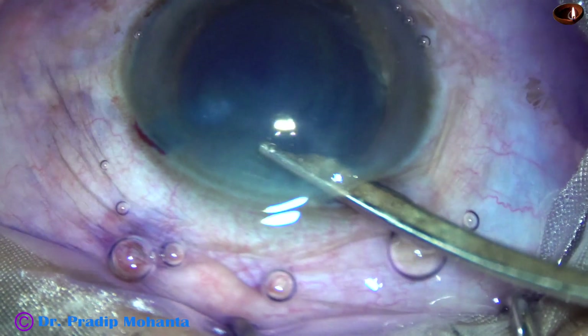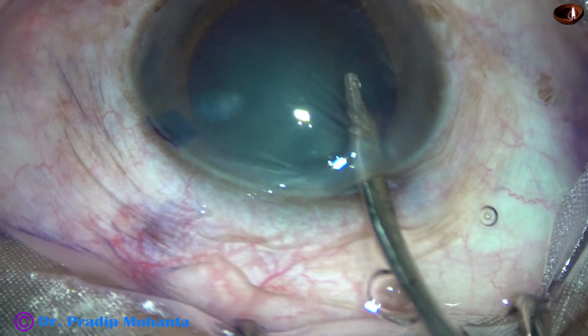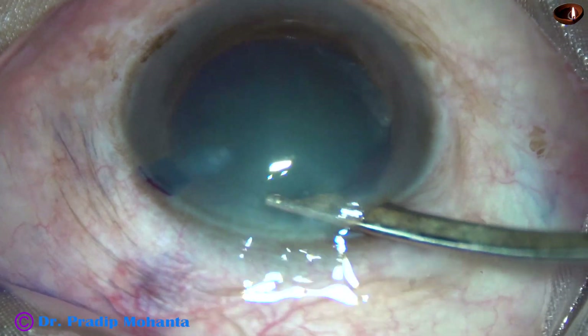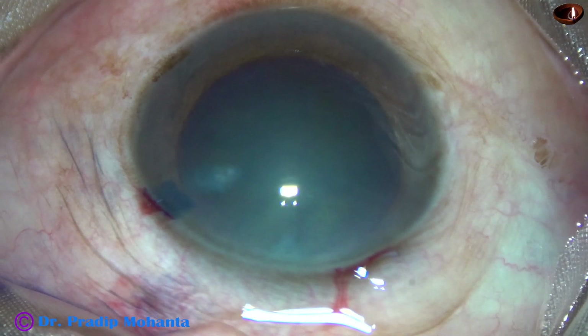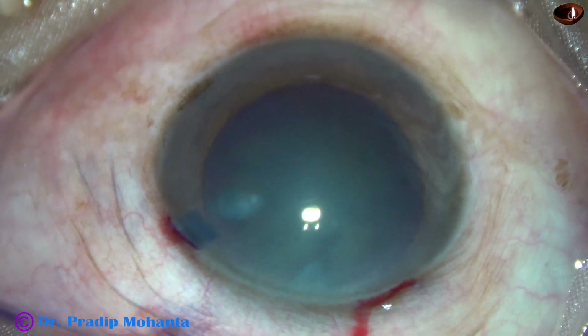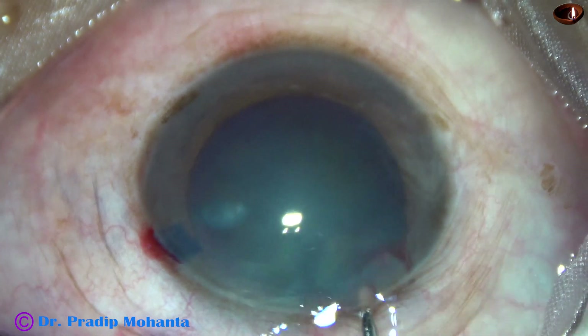The dye is washed out using BSS and a 23G Simcoe. The anterior chamber is filled up with 2% hydroxypropyl methyl cellulose. Here goes the 2% HPMC.